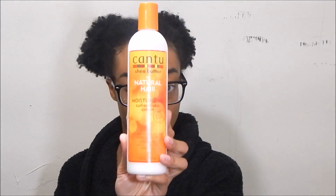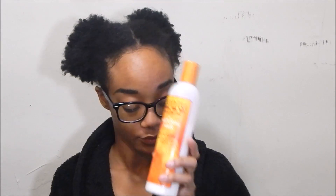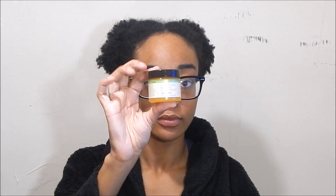I will be using the LCO method. My liquid is water mixed with the Creme of Nature Straight from Eden leave-in conditioner. I will be using the Cantu Natural moisturizing curl activator as my cream, and then I will be using the Carol's Daughter Mimosa Hair Honey as my oil.